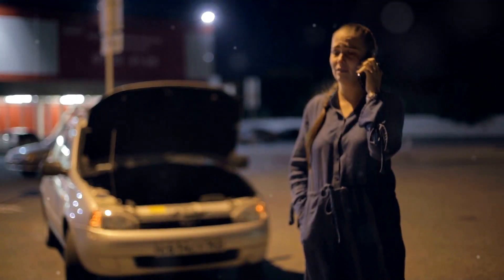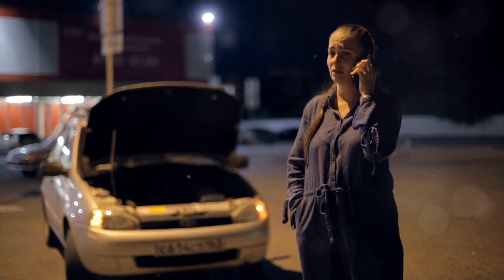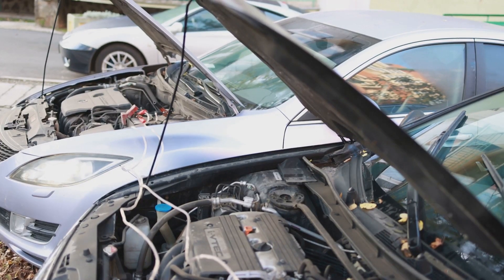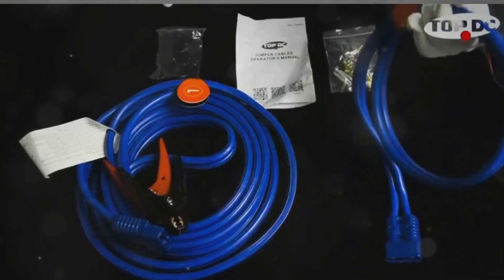Imagine this. It's late at night, and your daughter is stranded on a deserted road with a dead car battery. No jumper cables, no help in sight. The fear and anxiety she feels are overwhelming. How would you feel knowing you could have prevented this?